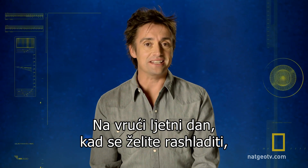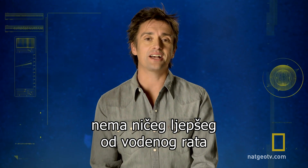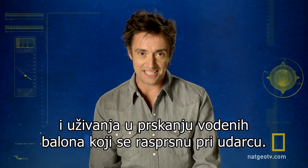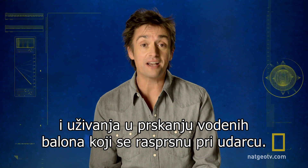On a hot summer's day when you need to get cool, there's nothing as pleasurable as heading outside for a water fight and enjoying the refreshing, cheeky splash of a water balloon bursting on impact.